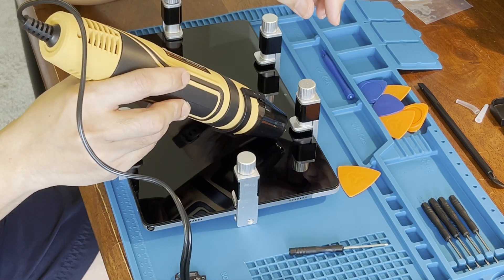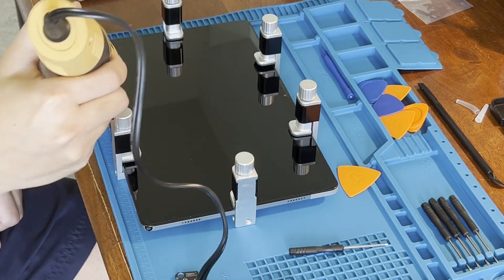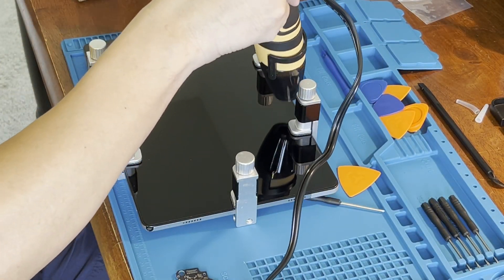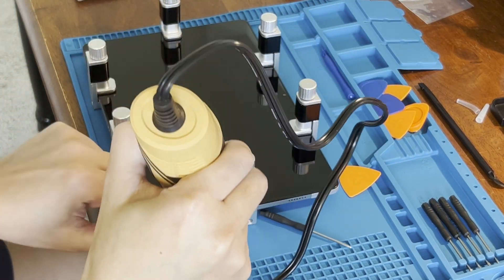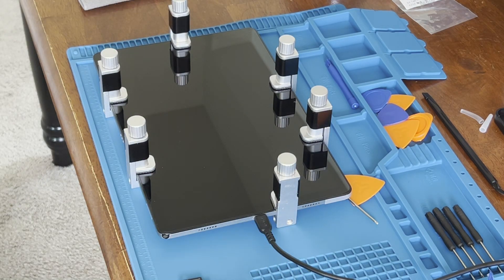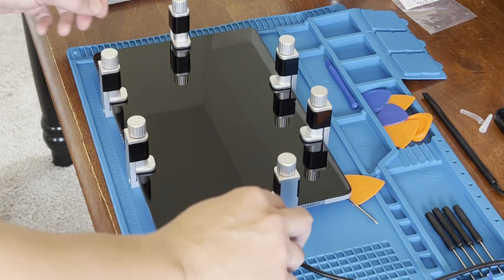Here I am reattaching the tablet screen without using any additional adhesives. The heat softens the adhesive and makes it stickier. The clamps keep the tablet screen in place until it cools down and hardens. And that's how you replace a USB charging port in an hour or less.